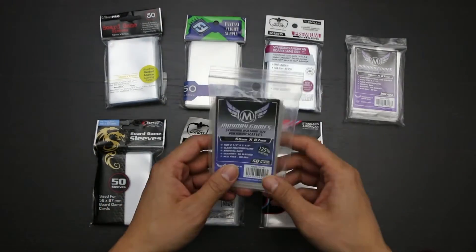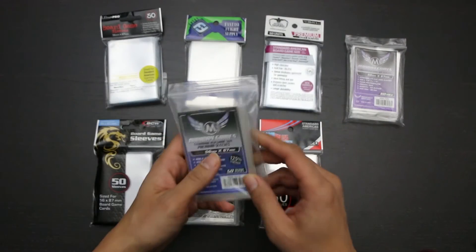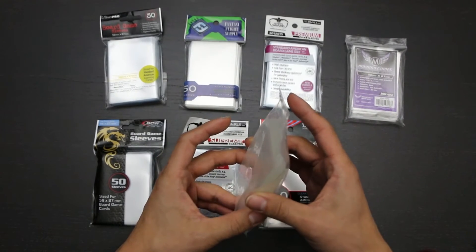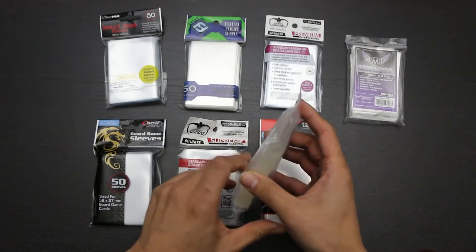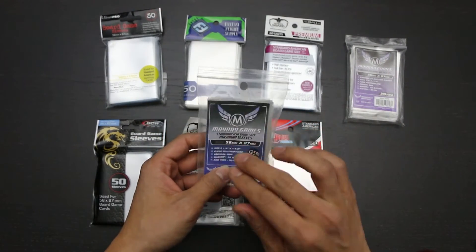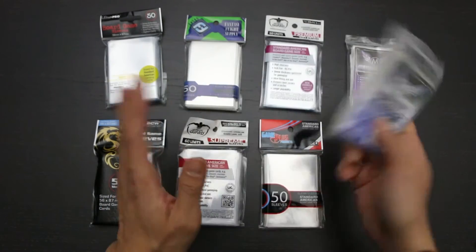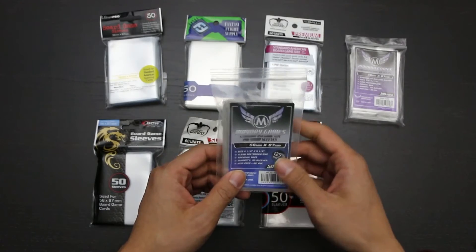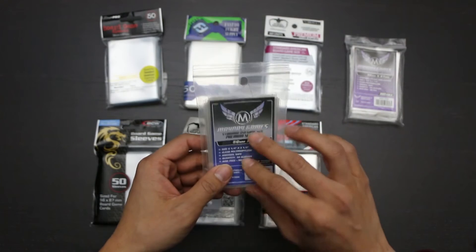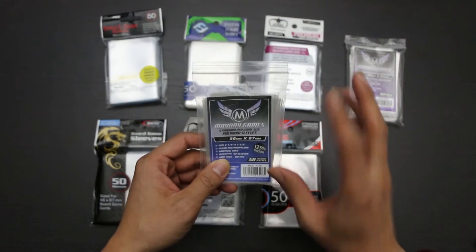As for Mayday Games' Premium sleeves, they weren't the total disaster that the Euro-sized sleeves were, but there was definitely an issue with consistency out of the package as the sleeves were of varying sizes. What's more, the package featured a mis-produced double sleeve and was also short one sleeve. This lack of quality assurance within just one pack means it's hard to predict whether a pack you buy will actually work for you, and the middle-of-the-road MSRP for these sleeves won't alleviate that risk.